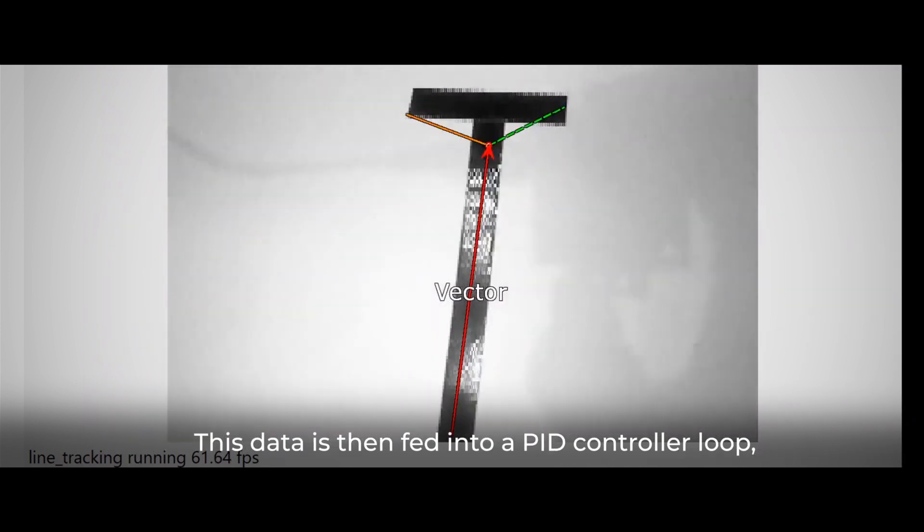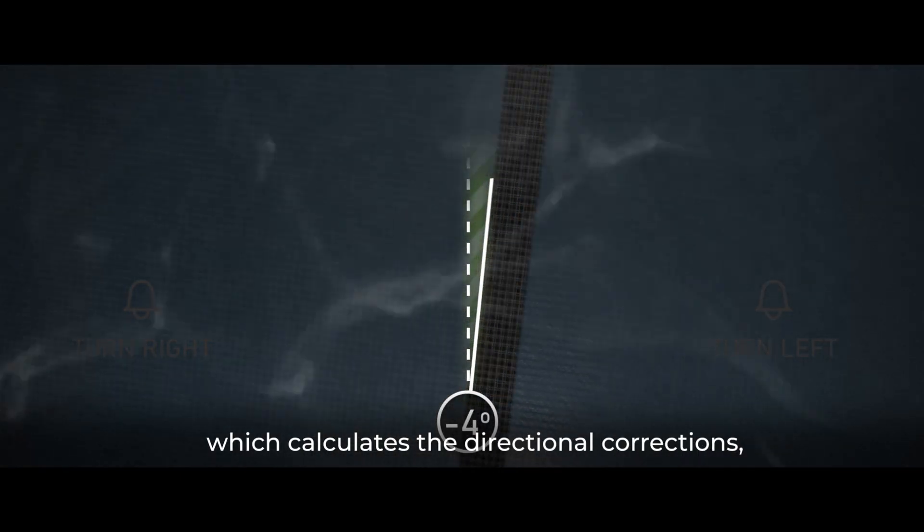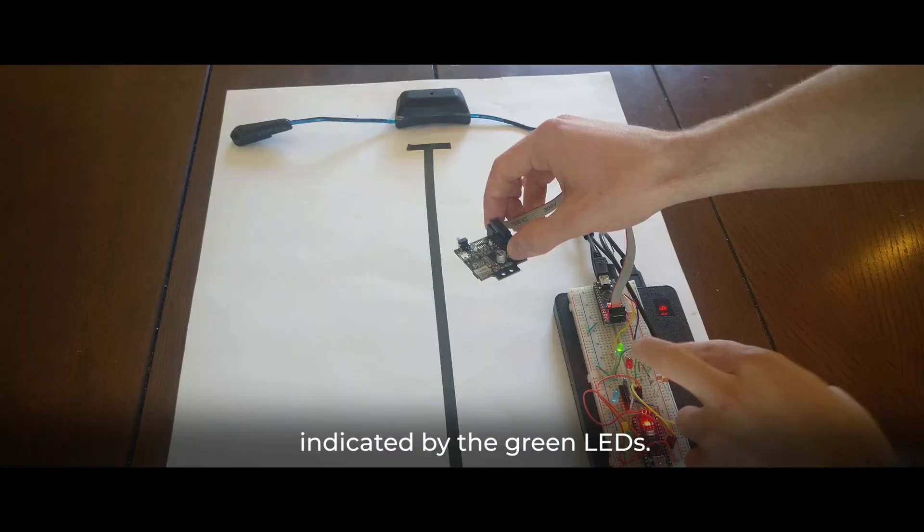This data is fed into a PID controller loop, which calculates the directional corrections indicated by the green LEDs.